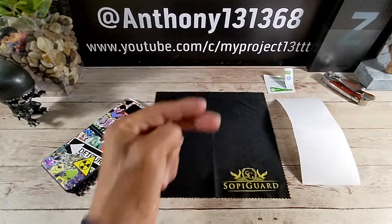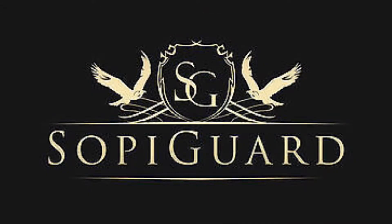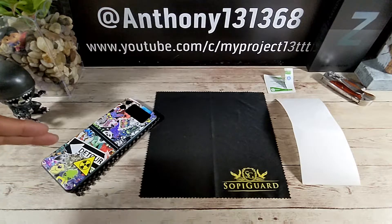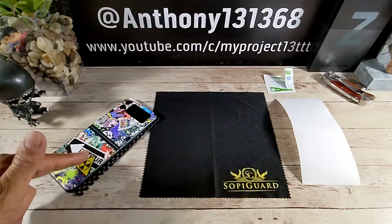Hey everybody, welcome back to my Project 13. Thanks for coming on by and checking out this video. Appreciate your time and your support. I want to give a huge shout out to SoapyGuard for sending me the sticker bomb skin, $9.99, over at the SoapyGuard website. I'll be leaving that link down below in the description area. I just want to say thank you very much for giving me the opportunity to represent, sending me this really fun skin for a very fun smartphone.